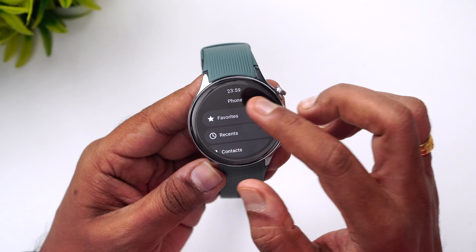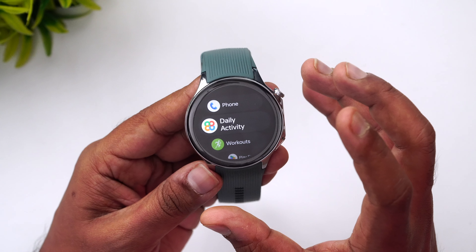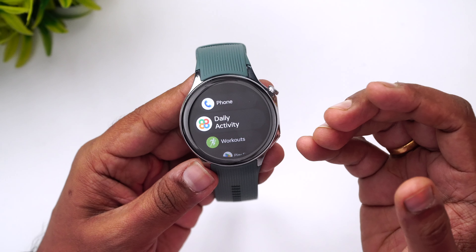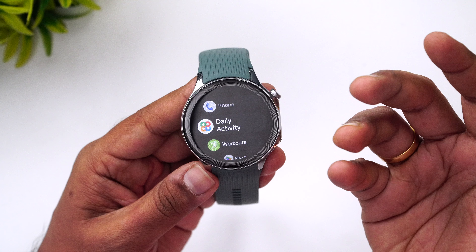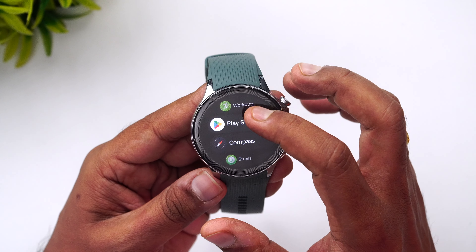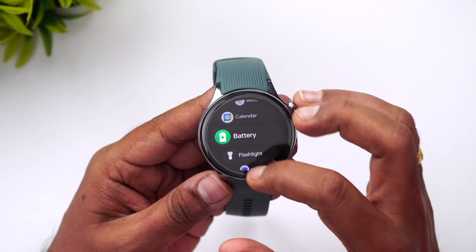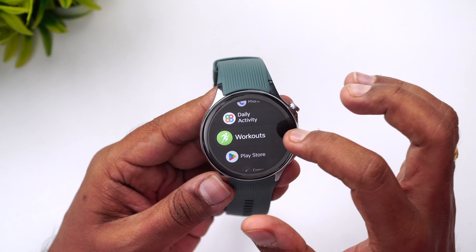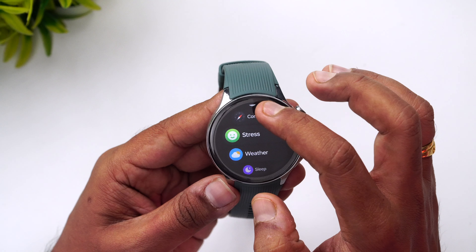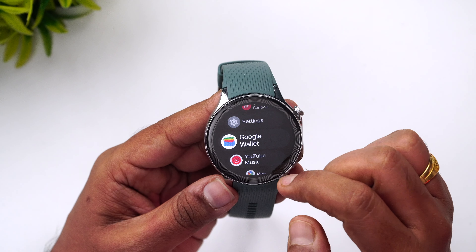From the watch you can dial any number using the keypad and take calls. During our testing, we received a couple of calls and the speaker performance was pretty good and the mic was crystal clear — though in very crowded conditions it may be less ideal. You also get daily activity tracking, workouts, the Play Store, compass, stress monitoring, and different workout modes including outdoor run, track, and fat burn — all powered by Wear OS.